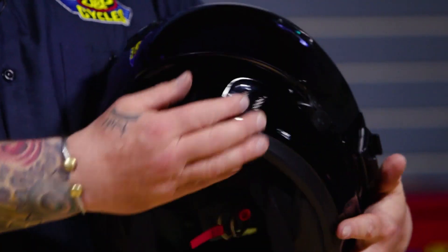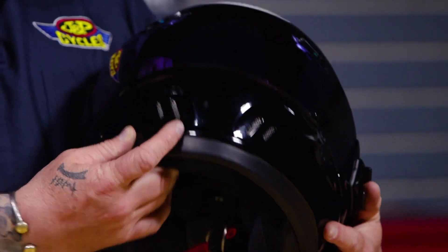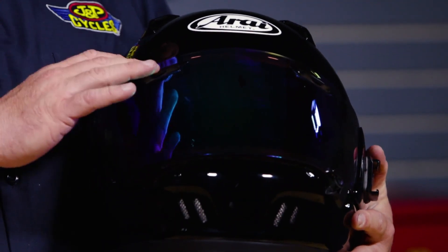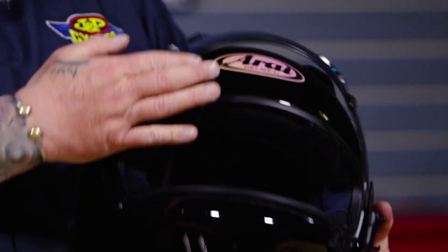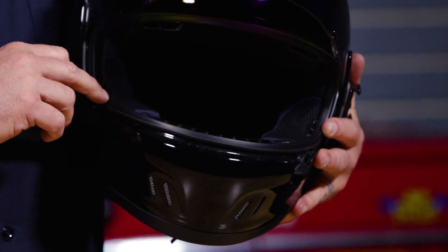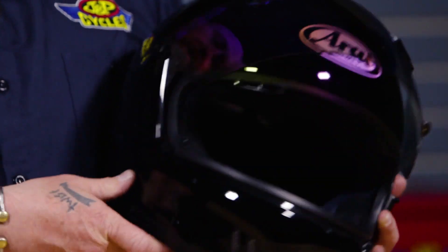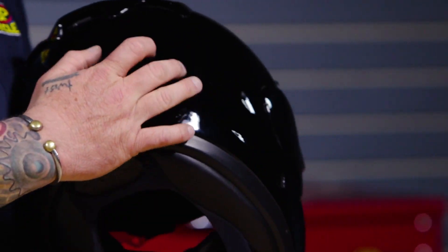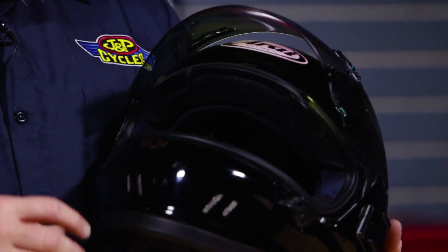You also have the chin bar vents here — there are two levers, or buttons inside, that open and close those. One of my favorites is the eyebrow vents, which work really, really well. Arai also added something I haven't seen yet on the Arai: these inside little cheek vents, which pull the hot air from inside the helmet, vent it out, and kick it out the exhaust in the back. So like most Arai helmets, very well vented.